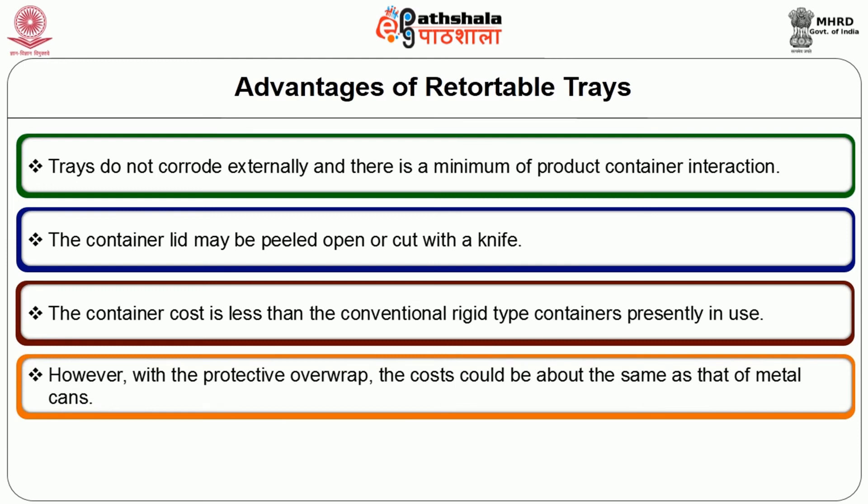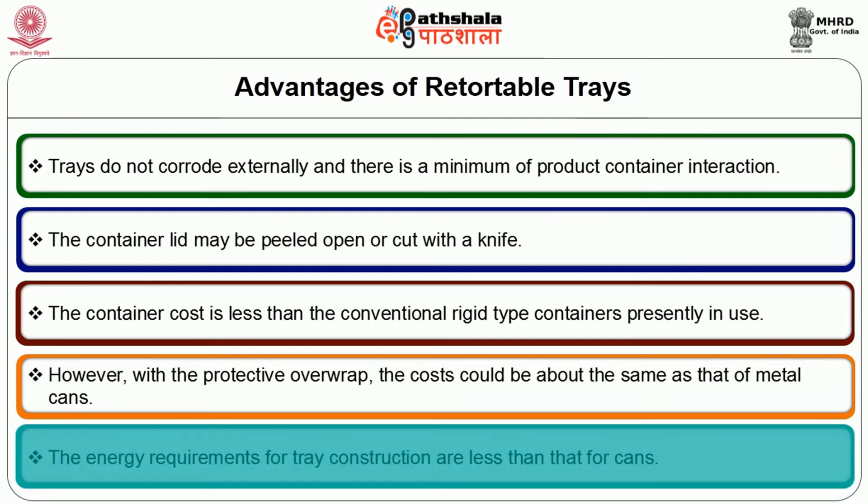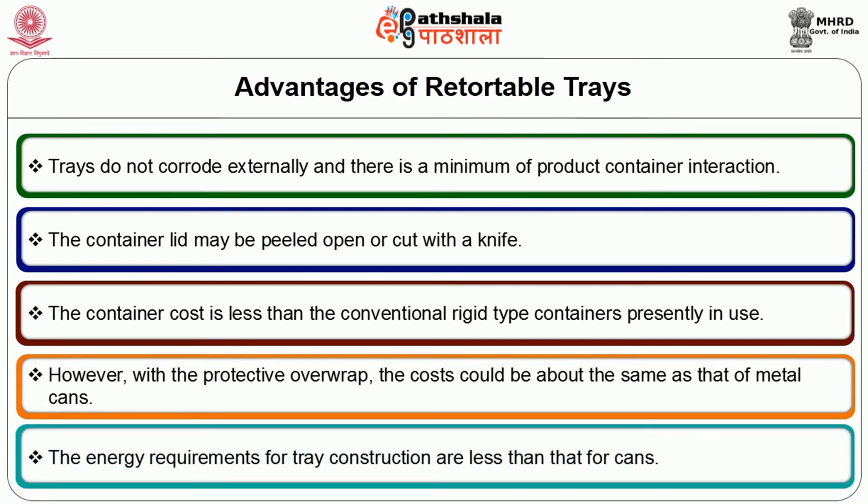However, with a protective overwrap, the cost could be about the same as that of metal cans. The energy requirements for tray construction are less than that of cans.